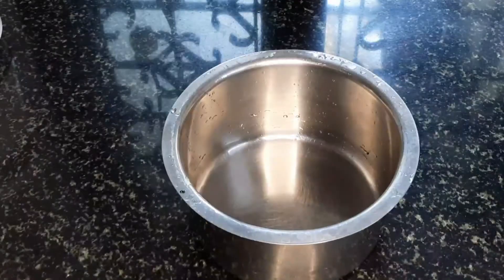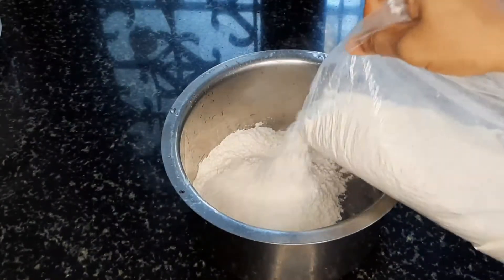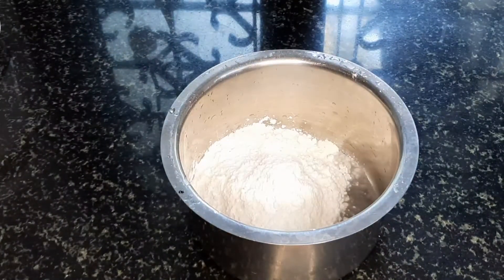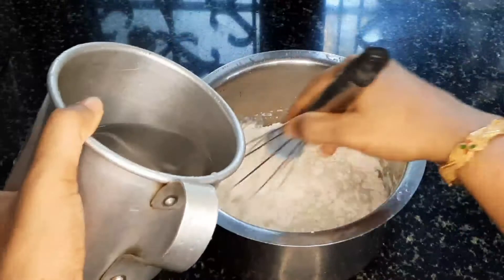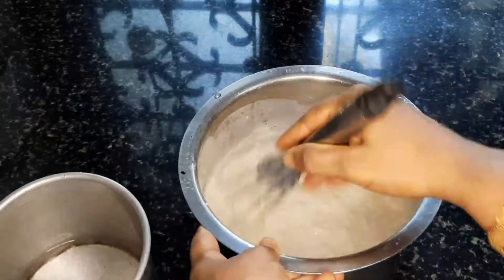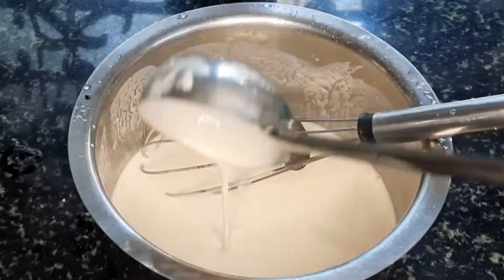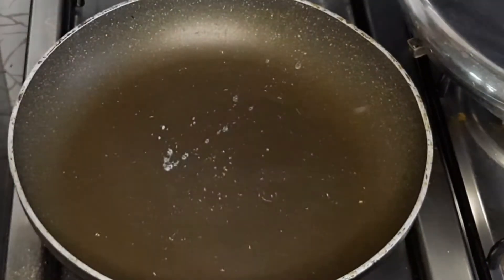Now we are going to roll the dough. We are going to add 2 glasses of corn flour and add this to the matter. This is not a roll of corn flour or crispy. Now we are going to add two cups of dough and mix this together, then add our dough.